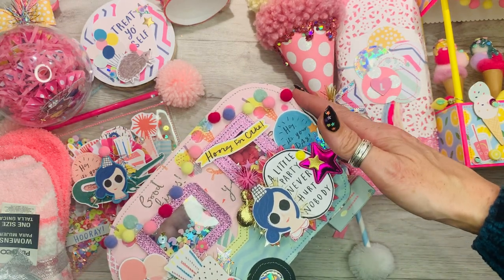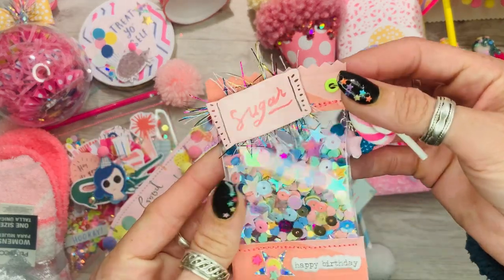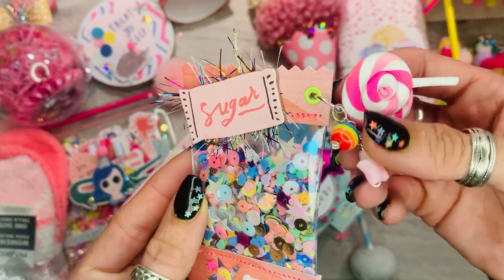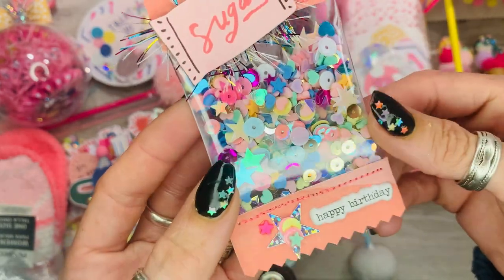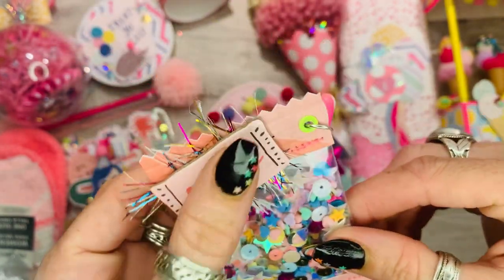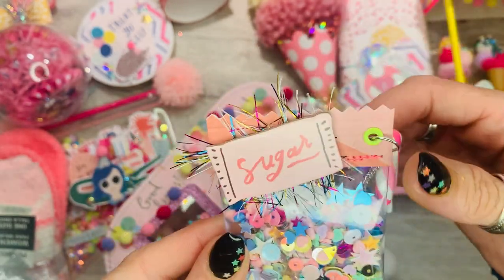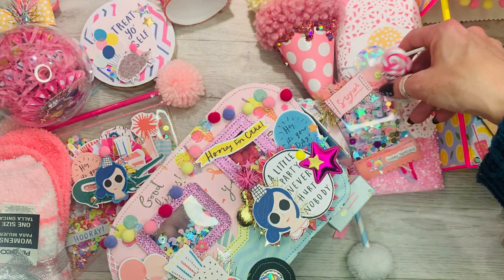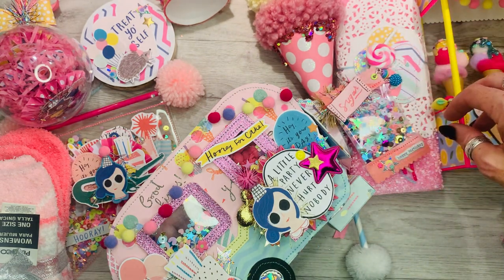I've done another one of these sweetie sequin shakers — I've added a great big candy, some wire-wrapped fun beads, a 'happy birthday' sticker from Emma, and that lovely sugar sachet from Sweet Story with rainbow eyelash trim on the back. That's all for Laurel.